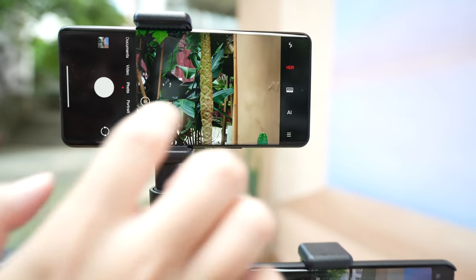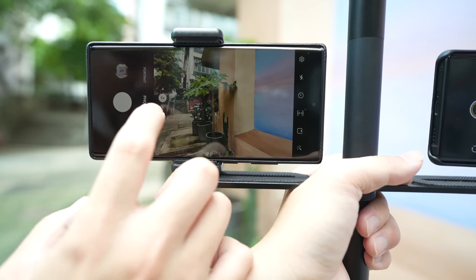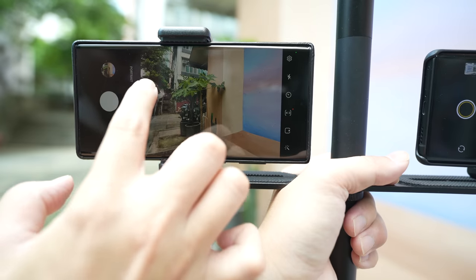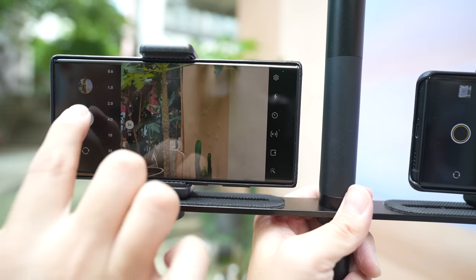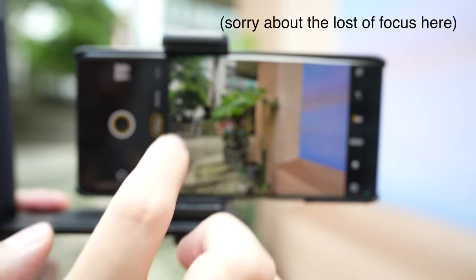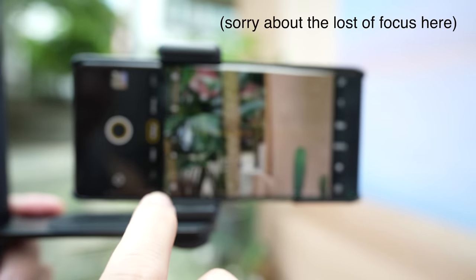We'll zoom into this plant's core right here. Next up, Galaxy S22 Ultra. Since the Galaxy S22 Ultra doesn't have a five-time zoom, I will zoom three times and then digitally crop in after. Now Vivo — main camera, ultra-wide, five-time zoom.